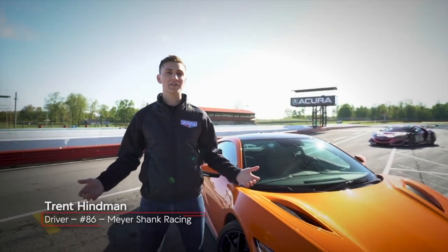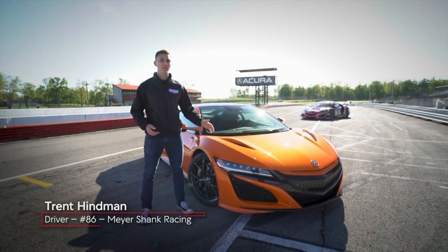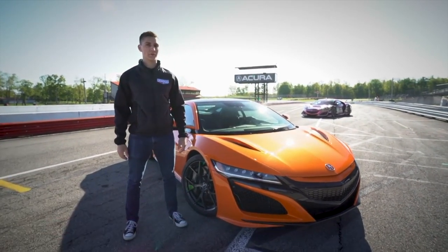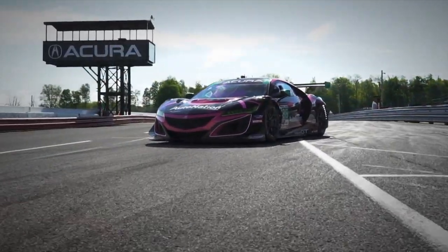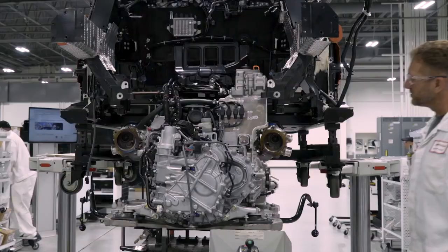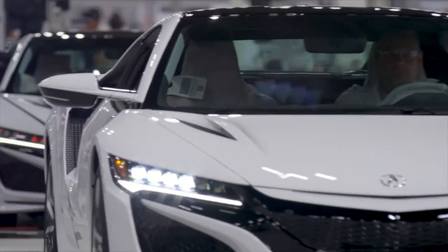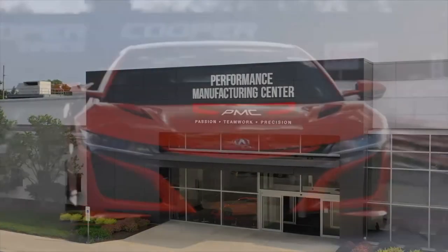So when it came time to enter the GT3 ranks, transforming the NSX into a pure racer didn't force Acura back to the drawing board. In fact, the NSX GT3 EVO's space frame and engine internals are identical to those of the road going car, meaning they're also built in the same factories. Better yet, you can also purchase both.